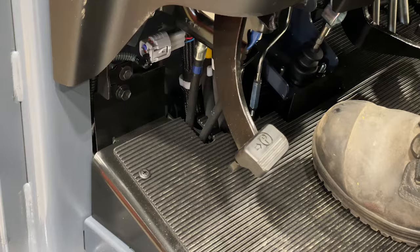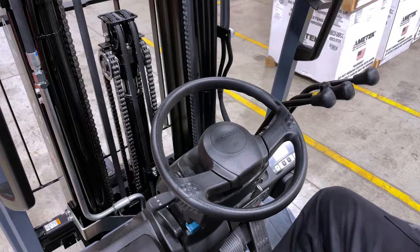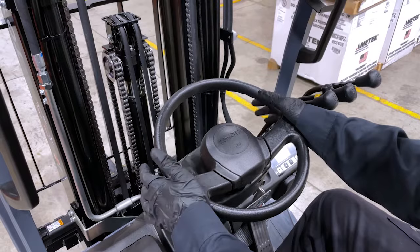You will see that the emergency brake is on the floor. Push down with your foot to engage the release. The brake is located under the steering wheel. With your hands on the steering wheel, all the controls are within fingertip reach.